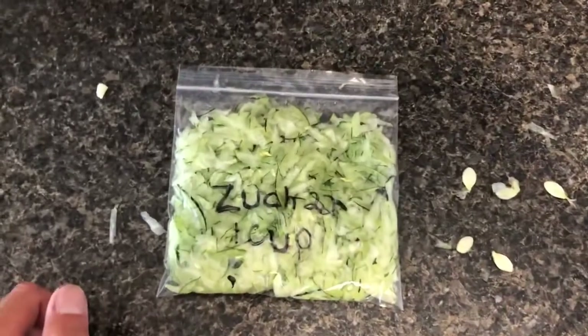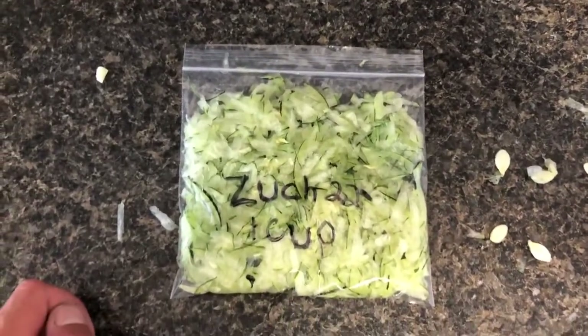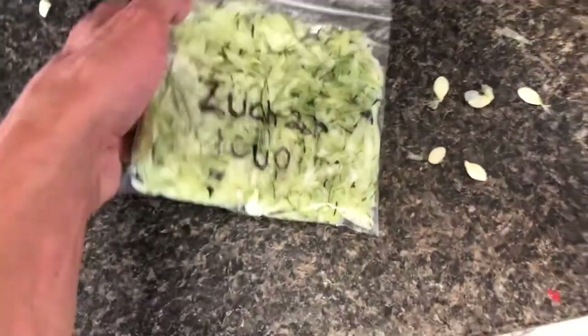Doesn't get any easier than this. You take your zucchini, you cut the ends off, you put it on the cheese grater, and you grate it up.